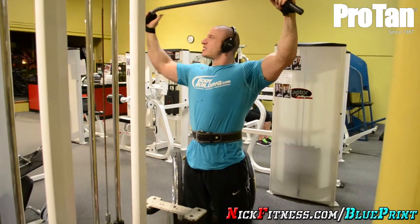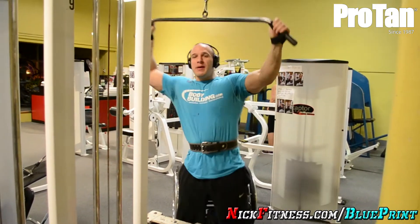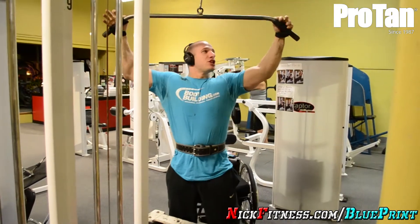We're going to do some rowing motions next. Getting ready for my show.